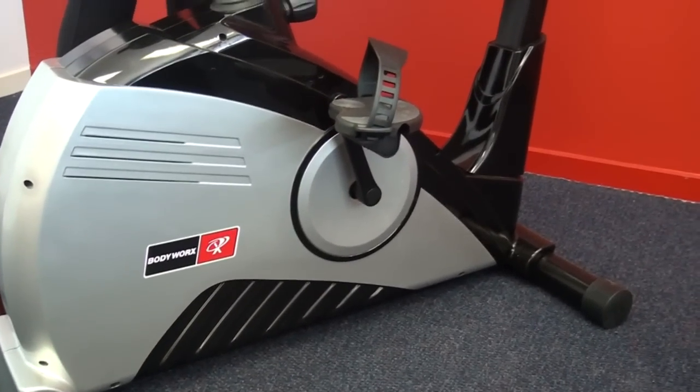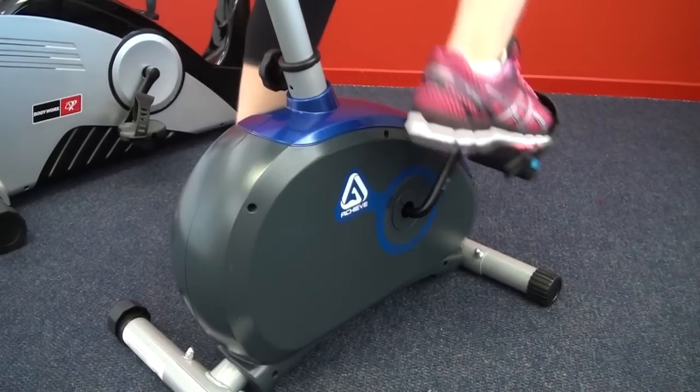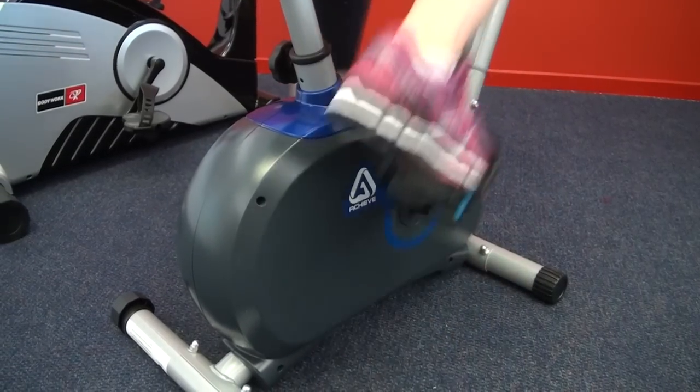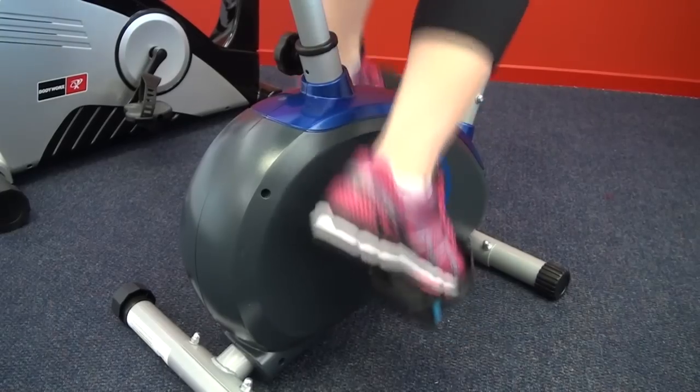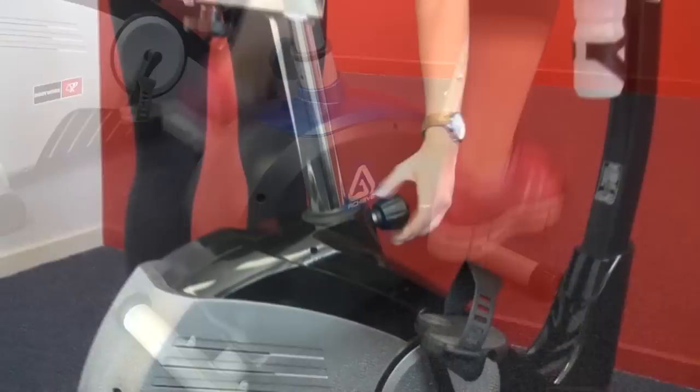One difference between bikes is whether they've got a one-piece or a three-piece crank. A one-piece crank is a single metal bar bent into shape, which is obviously weaker. A three-piece crank is more expensive to make, but is three individual pieces bolted together, giving you more strength and longer lasting durability.